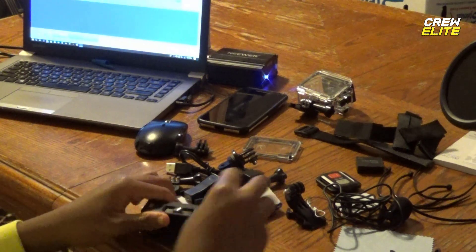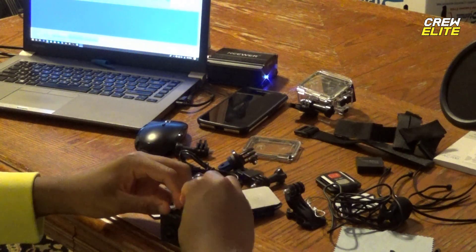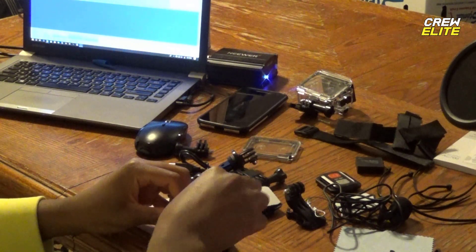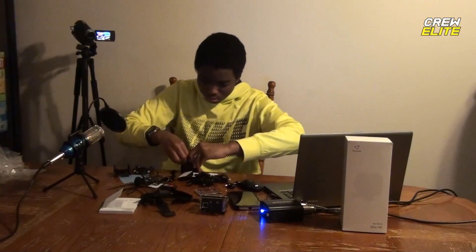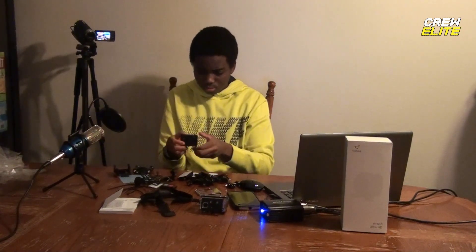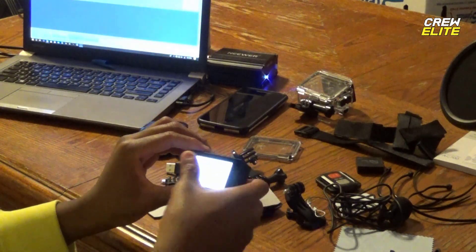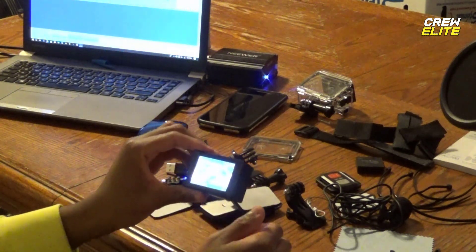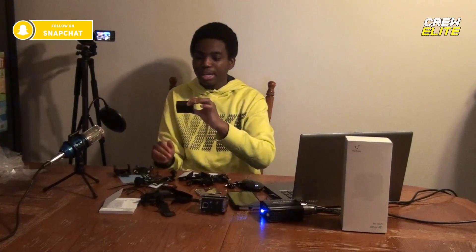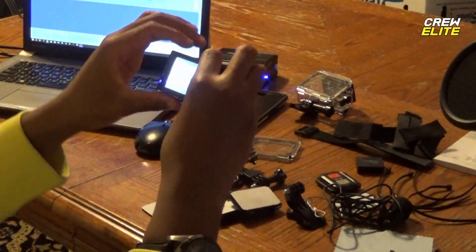Let's put the battery in and then we're going to put this back together and see if it all goes in. Okay, I got it — the battery is in. The battery is charged, and the screen turned on. You can see the screen is on and we're going to zoom in.